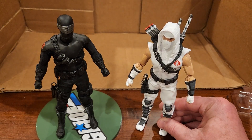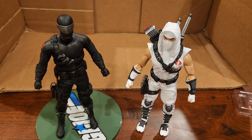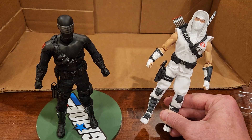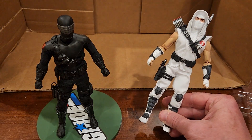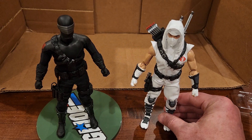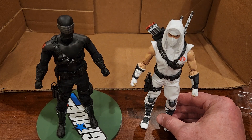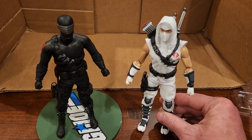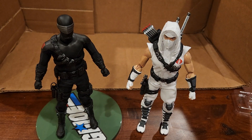I'm really thrilled with this character. I do wish the whites were a little more white, but other than that I'm not sure I have a complaint regarding this figure. Really, really lovely, and I highly recommend it. That's Storm Shadow from Mezco GI Joe.